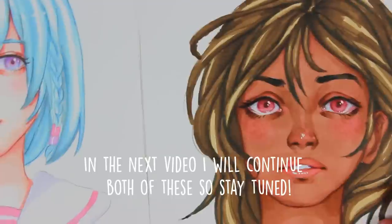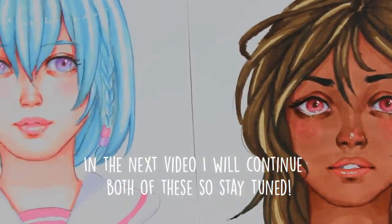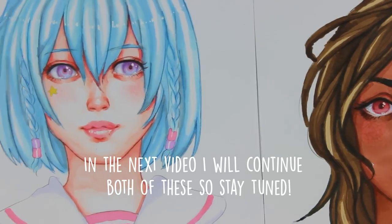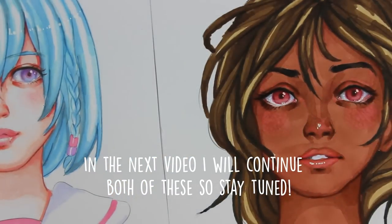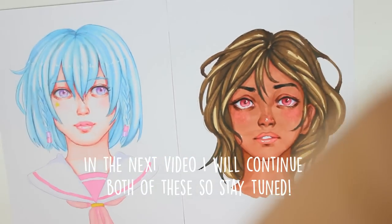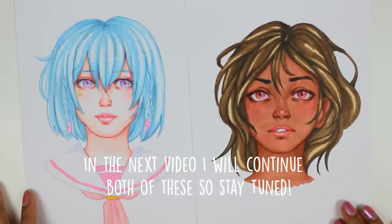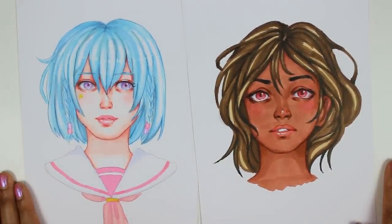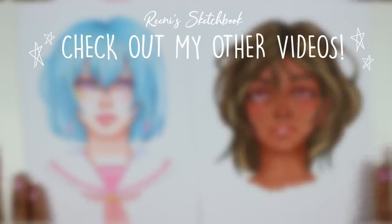This was done by popular request. If you like this sort of video, watch out for my next one where I will show you how I personally color hair and eyes. If you like my artwork, please consider subscribing to my channel. Thank you to all the newcomers recently — welcome! Take care and I will see you in my next video. Bye.